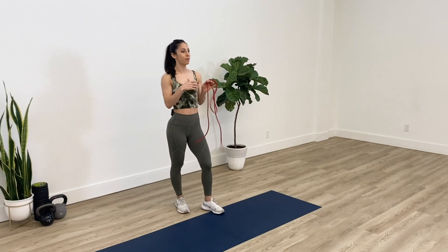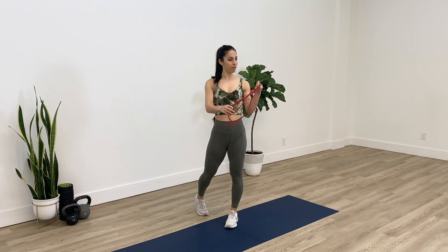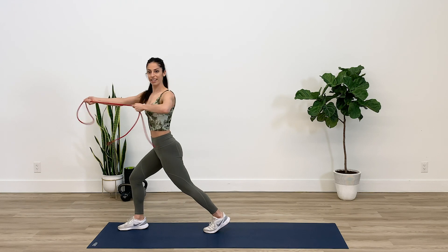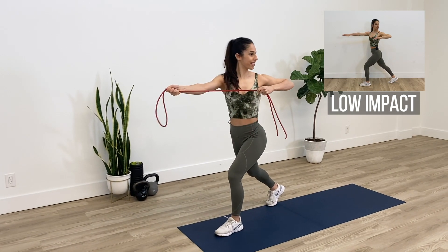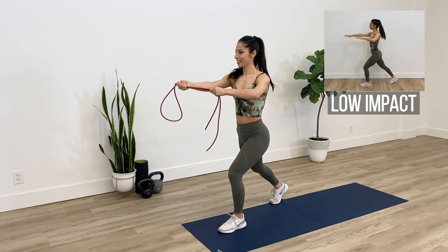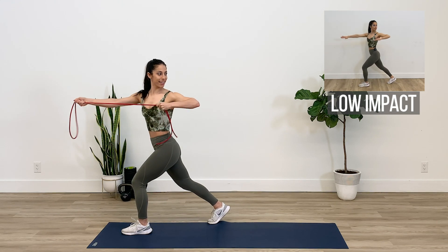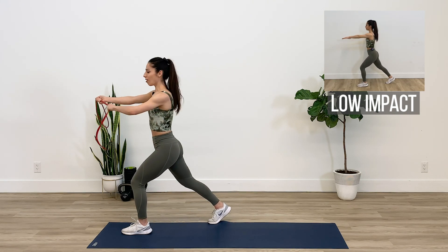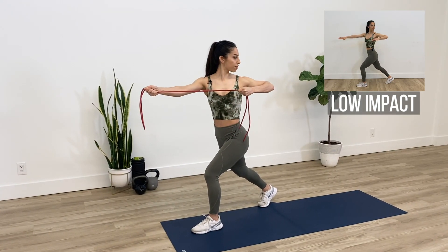We'll take a quick little break and then we're gonna do the first two exercises all over again before moving on to the next ones. Starting off again with the archer rows — grab onto your bands. Squeeze your shoulder blades together and rotate as much as you can towards the left with your upper back. When you're always sitting at those desks we don't get enough rotation in our routine, so this is a great exercise to incorporate.